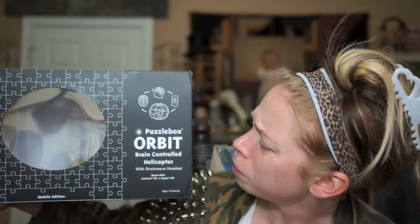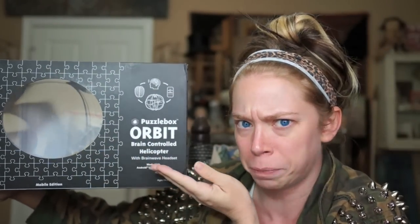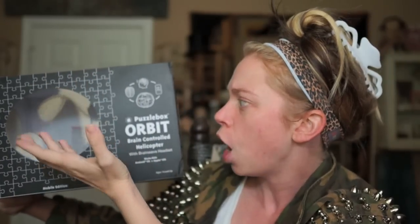Hey everybody, it's Bunny and it's a beautiful day for Mind Control. Today we are going to try a very, very exciting... does this thing really work? Today we are going to be trying the Puzzlebox Orbit Brain Controlled Helicopter. And this is not technically an as-seen-on-TV item, but I have seen this all over the internet. So I had to get one for myself to see if it worked or not. I thought you guys would enjoy it. Today we are going to be using our brains and fly a helicopter with them.